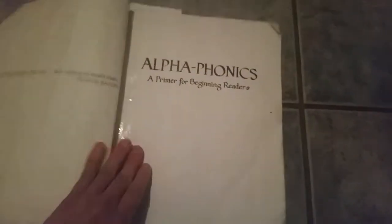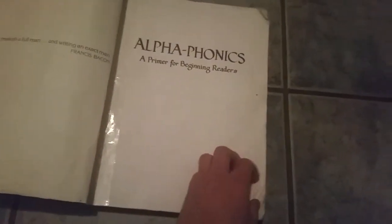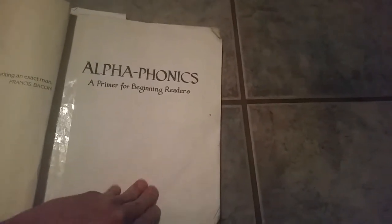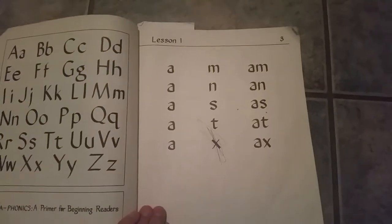I'll show you lesson one. This is lesson one — really simple. A, m, am. It breaks down each letter and then it has the word over here.